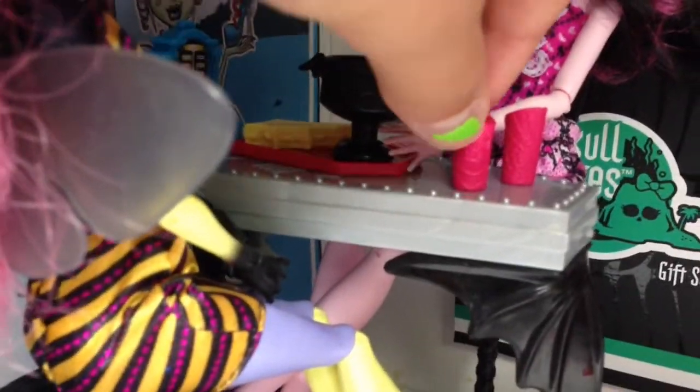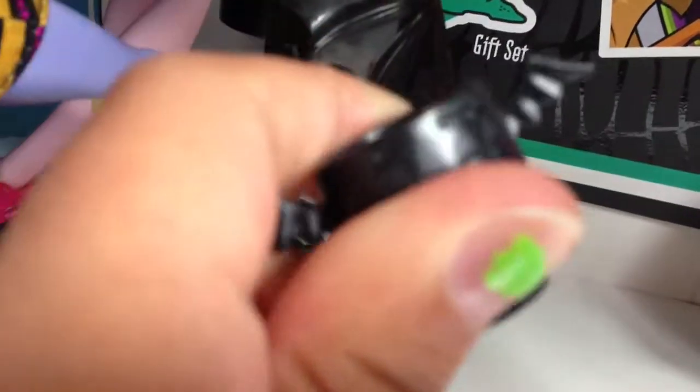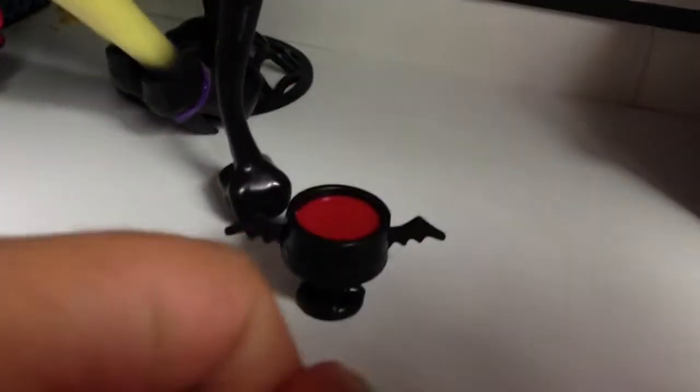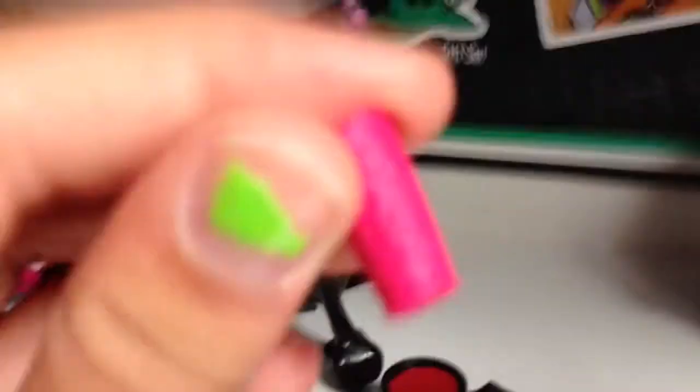This set comes with three cups that are like this. It's a drink — it's pink, and it's like a bat cup. And then it comes with a sandwich. The sandwich doesn't come off; it's like half bitten off. And the cups have spiderwebs on them.